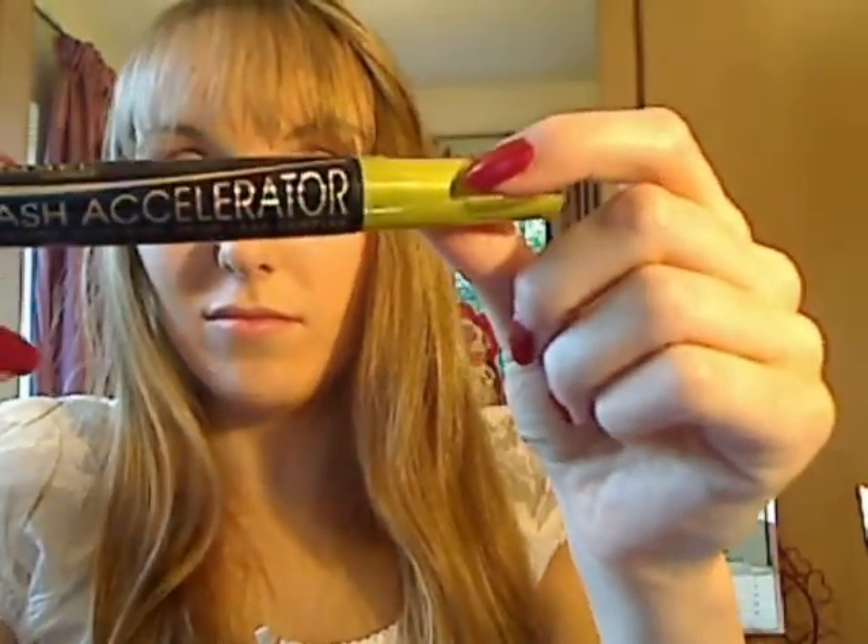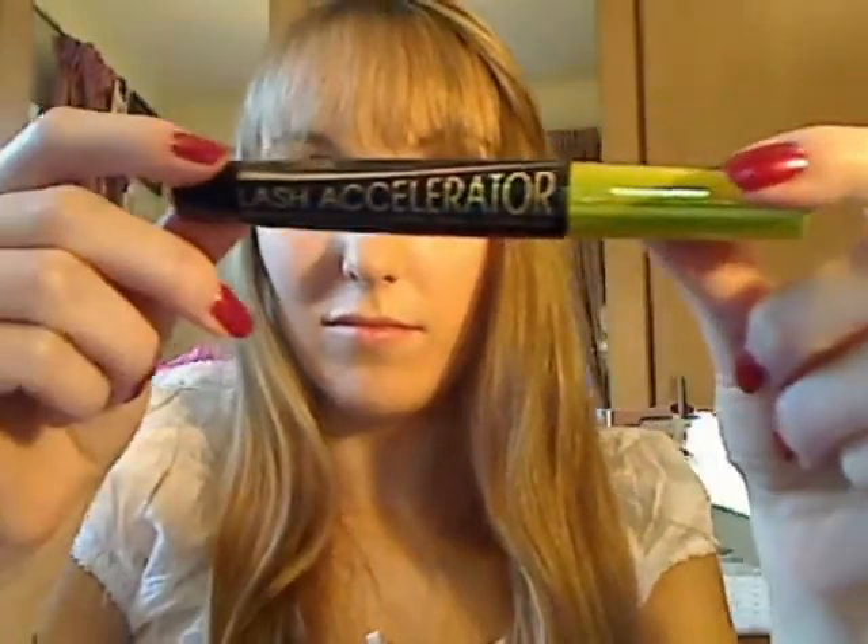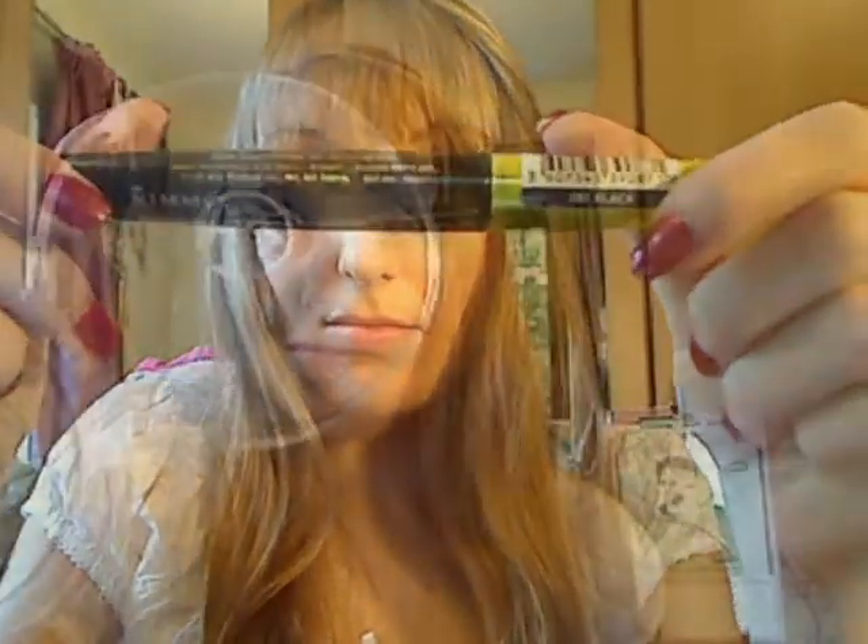Then I'm using a mascara — this is from Rimmel, it's Lash Accelerator. I really like this mascara and use it a lot. Then I'm using my Body Shop mineralising bronzer, placing it over my cheekbones and then around my face to give a bit more of a tanned look. It has beautiful shimmer highlights through it as well, so it's a really nice bronzer.